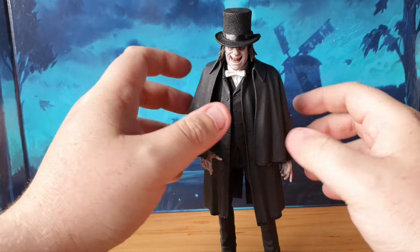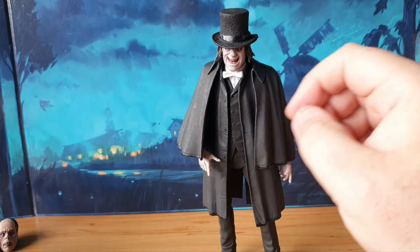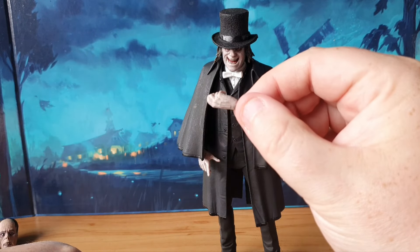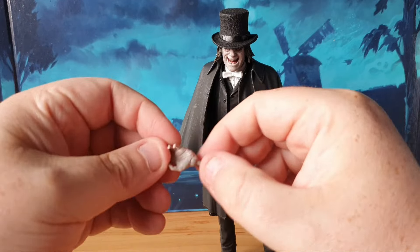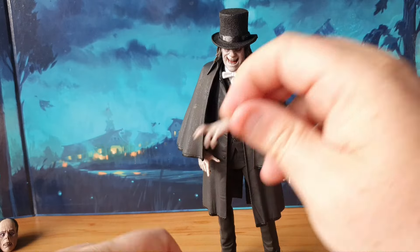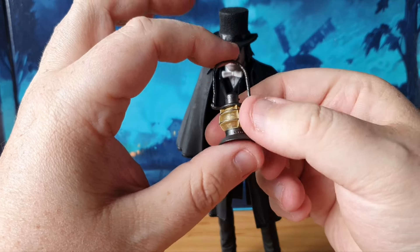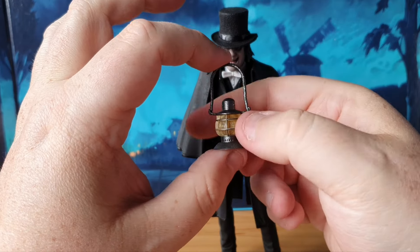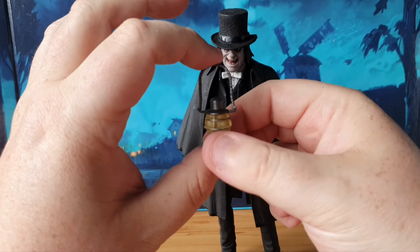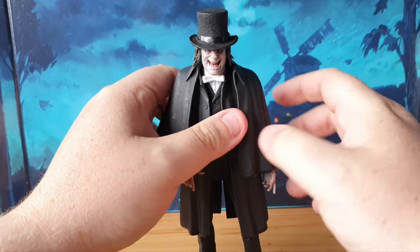The figure comes with two head sculpts. You've got two hands as standard — open palm, pointy-fingered hands — as well as a plain open palm hand, a grabby hand for items, and another pointy, pointery hand. He also comes with his lantern, which is a very nice piece. Shame it's not a light-up one — it's a standard one. I wish they would put lights in these, because I know they can do it since they do it for the pumpkins. Either way, it looks very cool when you put this in his hand.